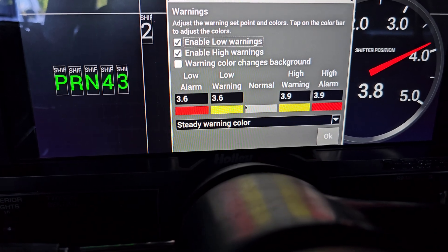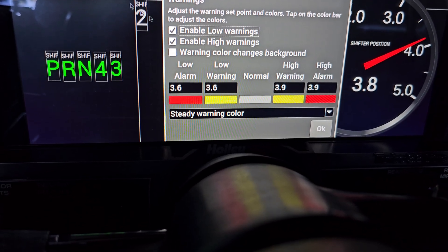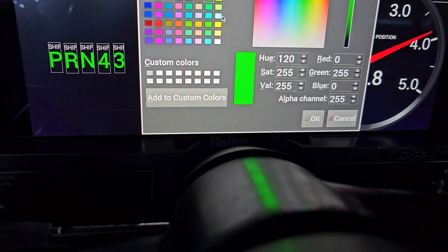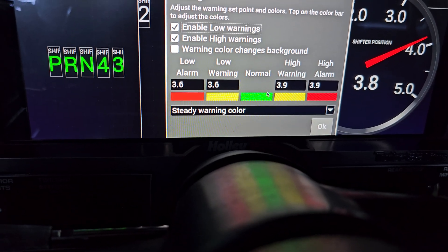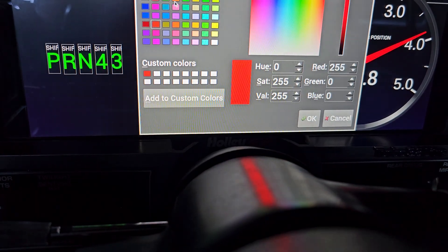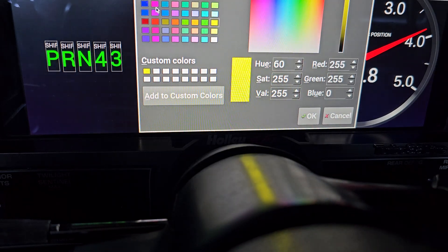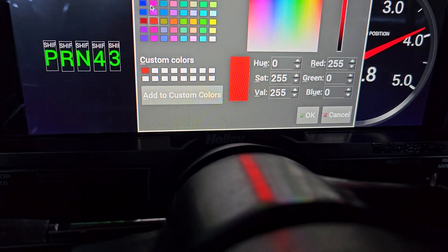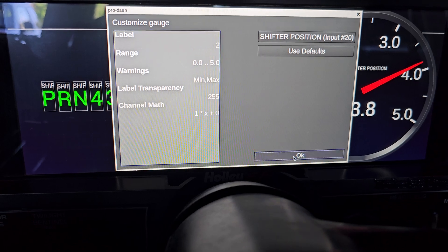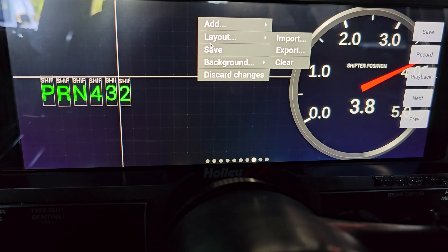The way I like to do it is: the normal display color on your dash after you save it is going to be the normal color — I've got mine set to green for this example. And to make it blend into a black background, you simply change the rest of the warning colors to black. Then you save it, move it down in sequence, and save your gauge.